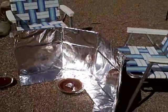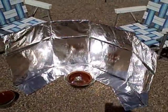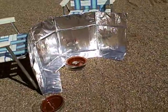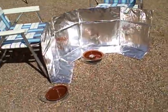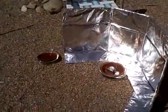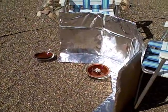So there it is — single box, covered in three long sheets of aluminum foil, bent in a semi-circle, pointed towards the sun, using a pot-in-pot design. The only insulation on this thing is the pot inside the pot. You can see I painted it black to get the highest heat possible.